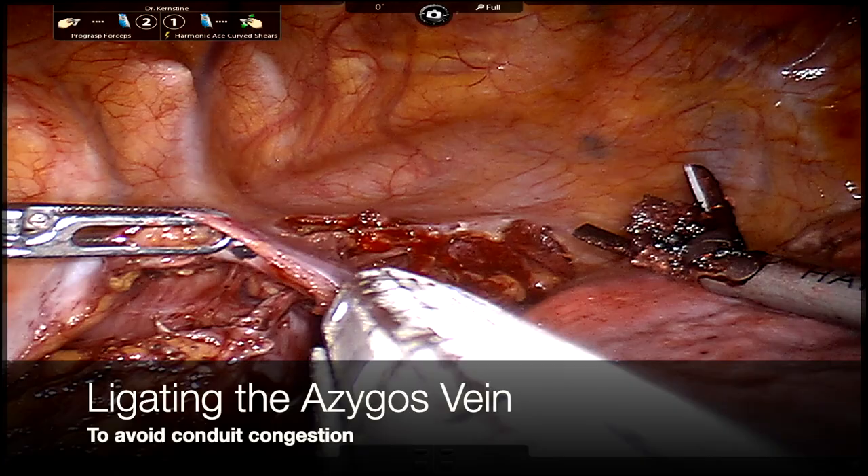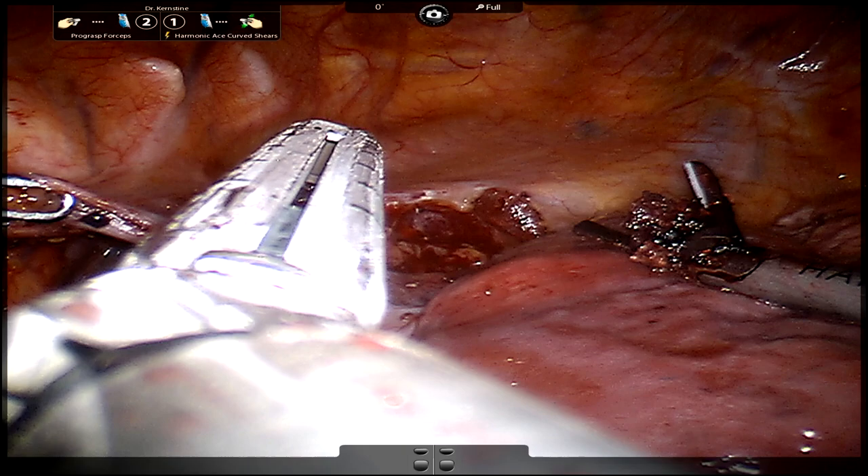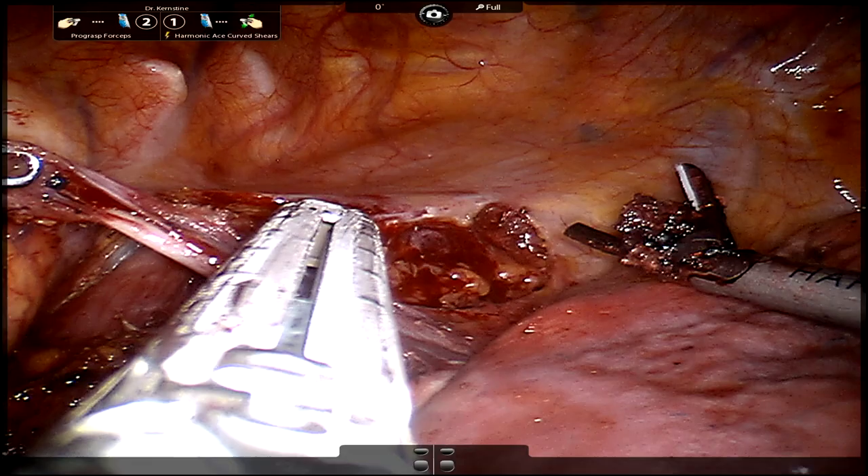We have fast-forwarded to the chest, where we have finished dissecting out the esophagus. To the left is the spine. The azygos is currently being grasped and the head would be up to the north. You're in the right chest, so the lung is on the right side of the picture, just for orientation.